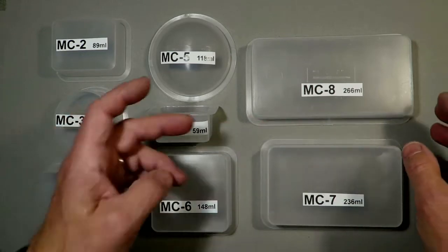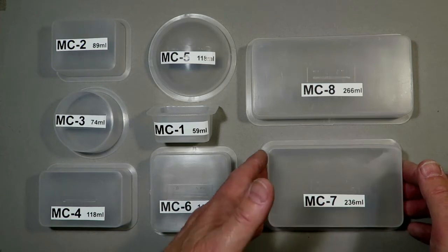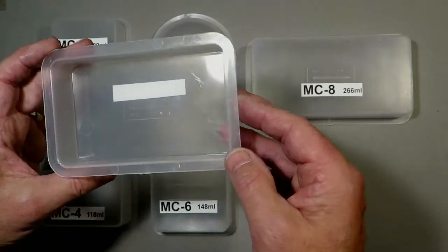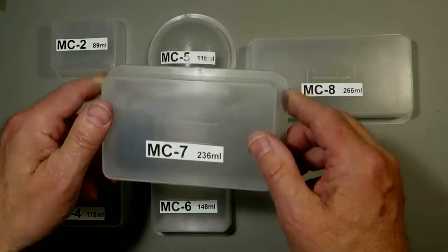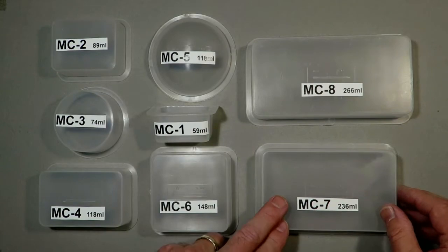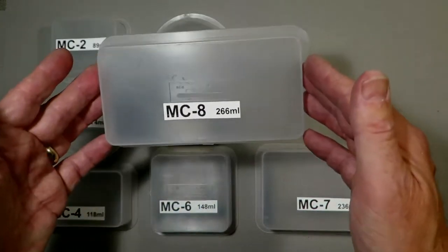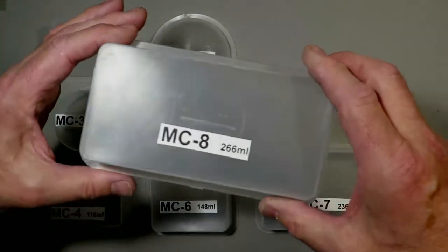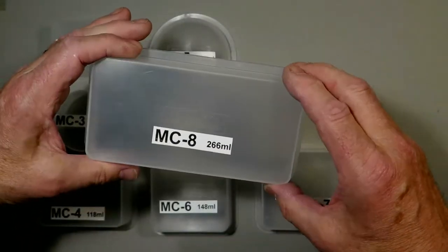Now the last two really are the large ones. This one is the MC7 and it's 236 millilitres. Now in one this big you can put a multiple of objects laid out. You could do almost like a scene with objects inside it. And again, this one is 266 millilitres, so this is quite a serious size encapsulating mould. If you imagine this was a finished product, this is quite a large moulding.